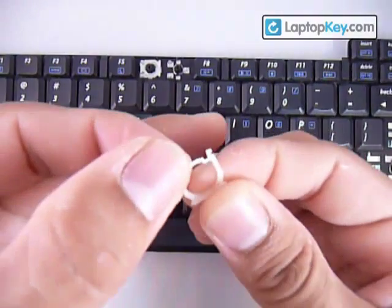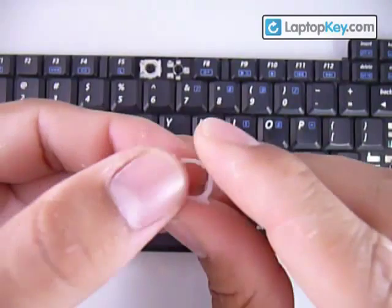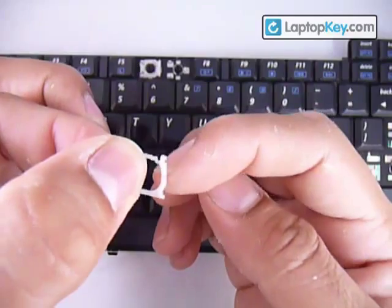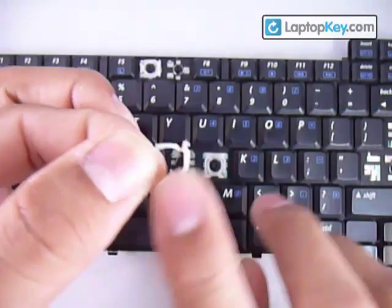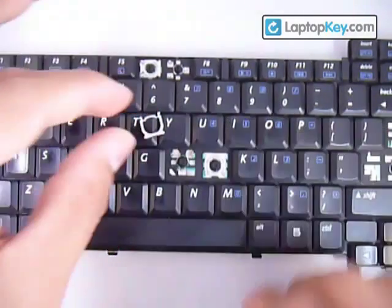Make sure not to put this whole piece upside down by feeling underneath the side bars or vertical bars. If you feel a bump, that side faces the keyboard. On top, it's supposed to be smooth from side to side, from bar to bar. So now you know the position for this piece — put it down for now.